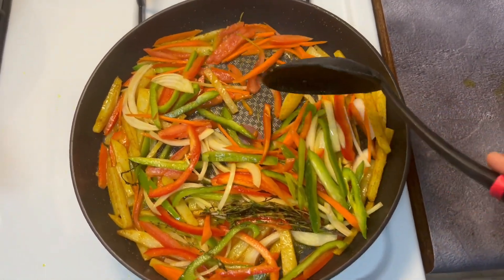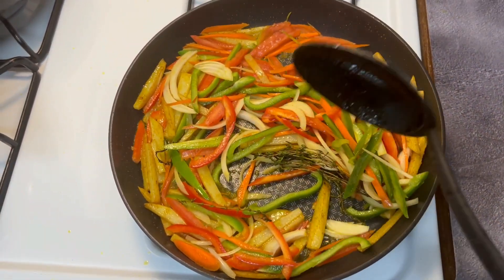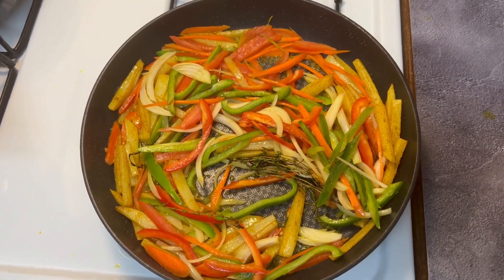Some of you guys are going to say it's not shrimp but prawns — let me know in the comments what you guys call these.